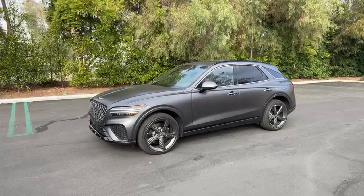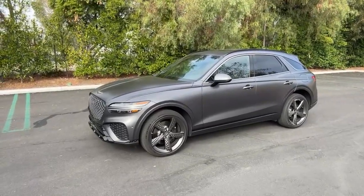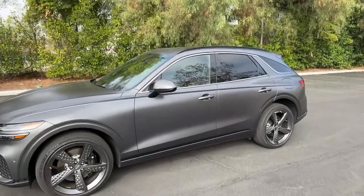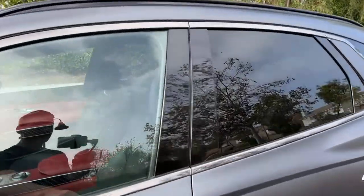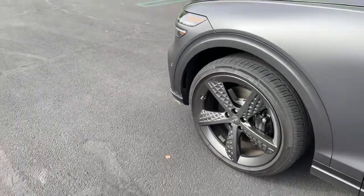Anthony asked how many different packages there are. There are only two main packages you can add to the Sport: the Sport Prestige — which this has — and the Sport Advanced. Those give you things like nappa leather seats and 21-inch wheels instead of the standard 19-inch wheels.